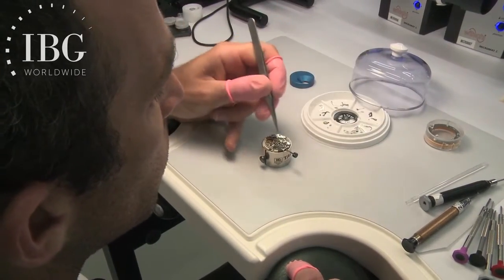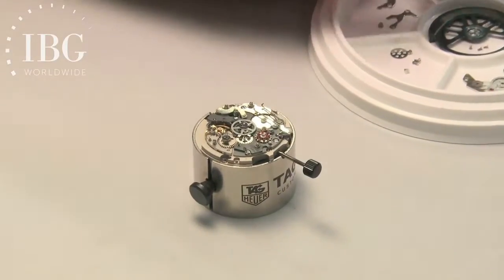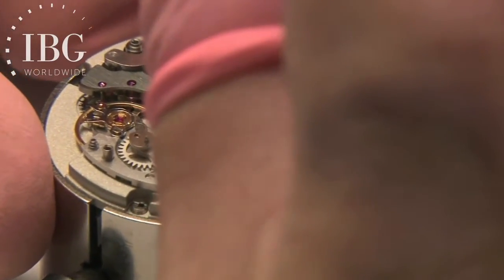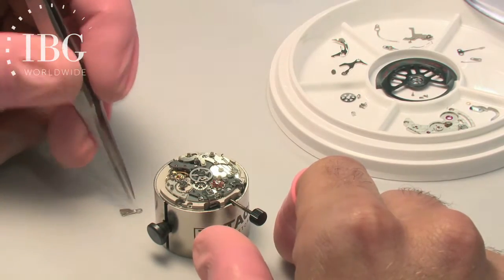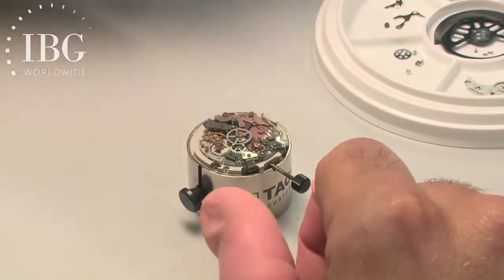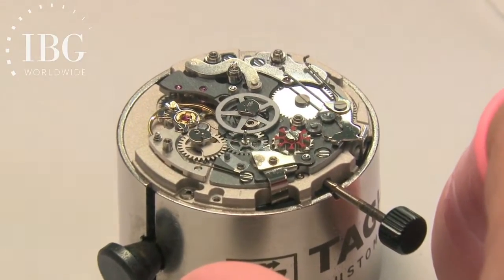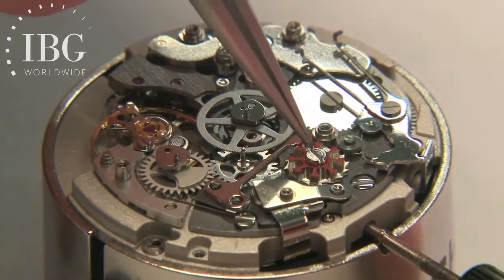The component the watchmaker is now putting onto the watch is the column wheel — very easy to identify because with the Caliber 01 movement it's red. It's held in place by a screw. The next component being put into place is associated with the pusher for the start-stop. A very fine spring is then being put into position.